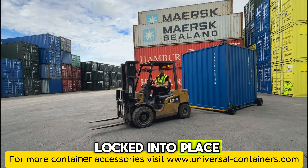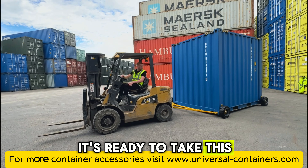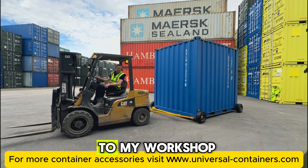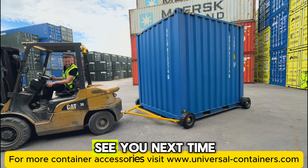Now the A-frame is locked into place, the wheels are secured, and it's ready to take this brand new container off to my workshop where we're going to kit it out. See you next time!